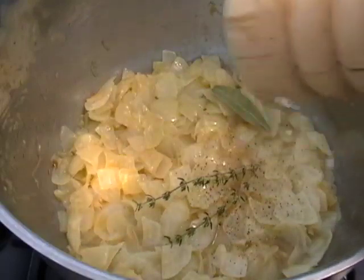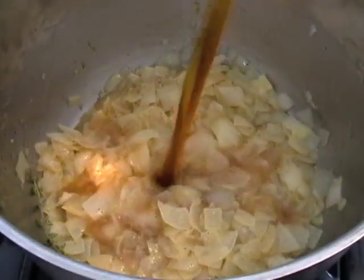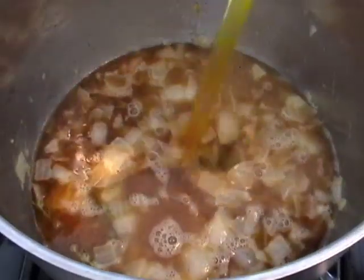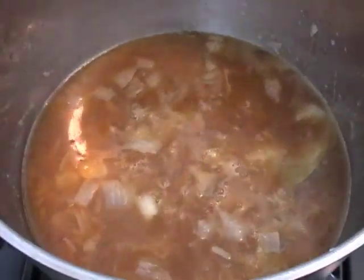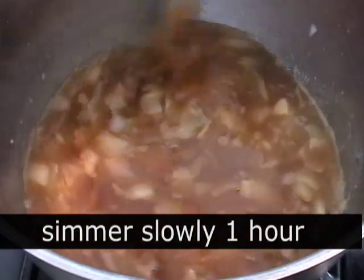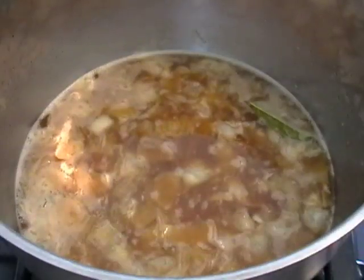And a few grinds of black pepper. We're going to add our stock. I use a combination of beef stock and chicken stock, and I'm also going to put in a splash of water. This is going to simmer for an hour. As it simmers, it's going to reduce a little bit, and the water will keep it from reducing too far down. Because you're going to cook this on really low heat, it's going to be just beautifully clear.